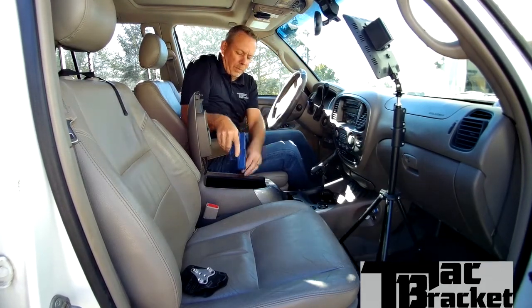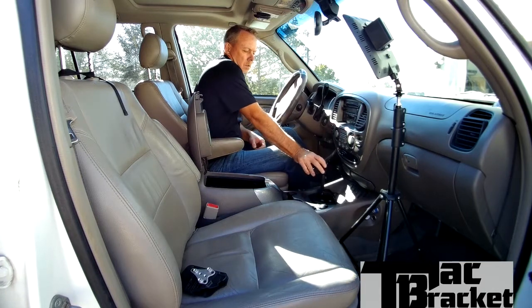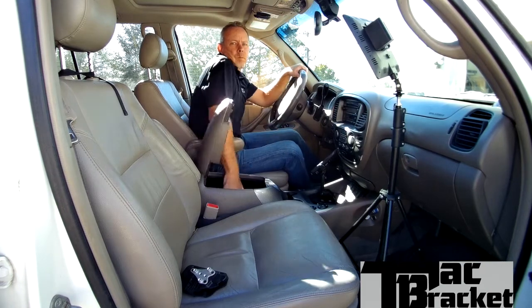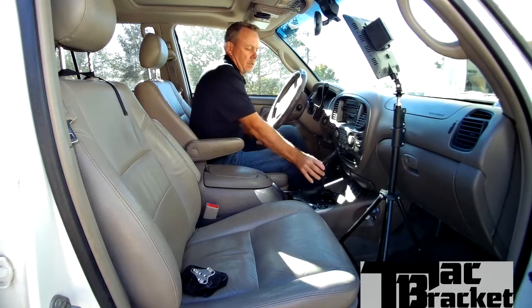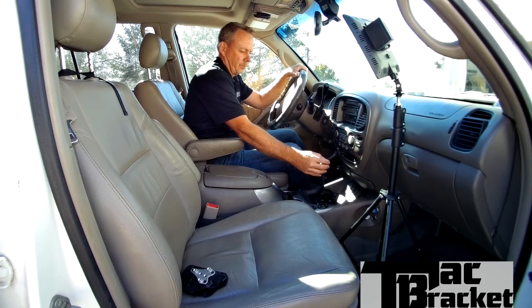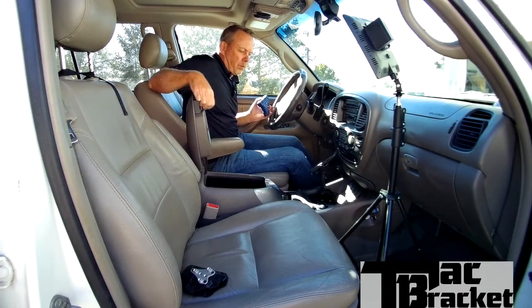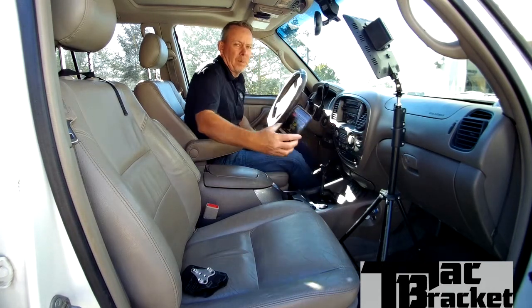Boom — 3.07 seconds. Now coming at you, the camera — again eyes focused on you, not looking at the weapon. Boom — 2.94 seconds. Now the tough one where I'm looking the other direction. Boom — 3.33 seconds.